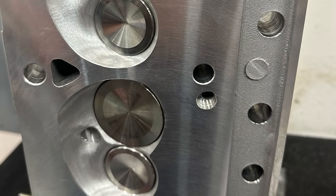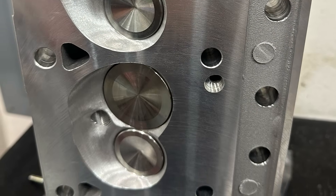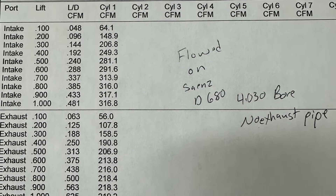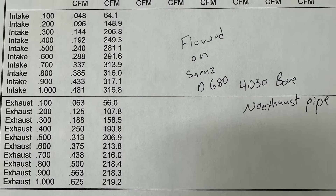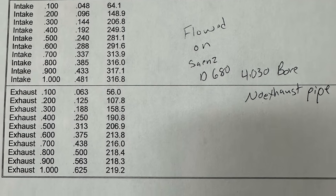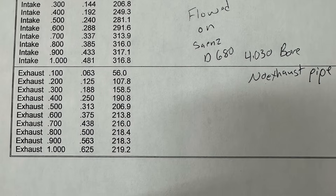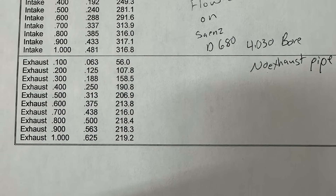Here's a picture of the head before I put it on the engine, and this is what it flowed. I was really surprised — it flowed around 317, which is really, really well. I just didn't think it would do that great. It flows 220s on the exhaust without an exhaust pipe attached. This was on my flow bench on the 4.30 bore. Unfortunately I didn't get time to flow it on the Superflow, so I don't have swirl numbers. It would have read a little bit higher on the Superflow.